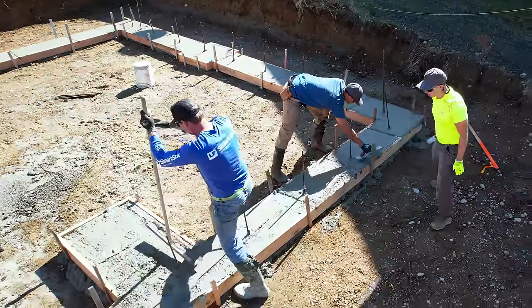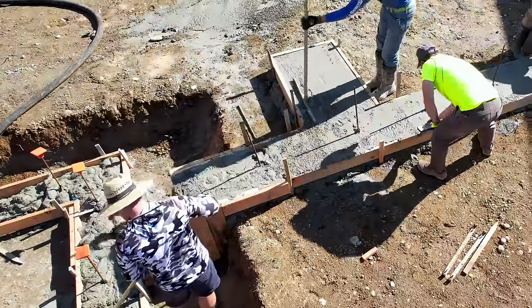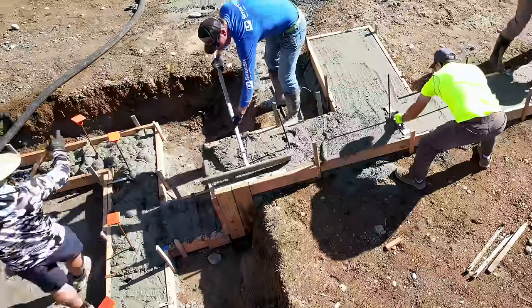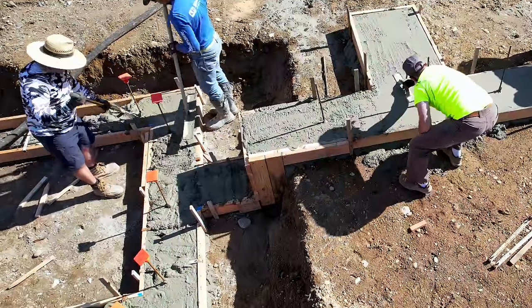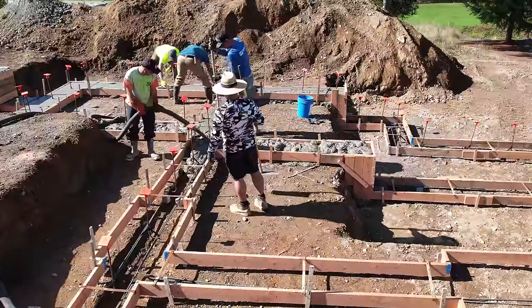I personally think one of the harder jobs is actually running the float, so having Greg and Brian do that makes it really easy. Kyle and I have poured a lot of concrete just the two of us — one rods it off and the other trowels, and by the time we get around we're beat. So it's nice to have a couple of extra guys come out for just the two hours it takes to place the concrete.